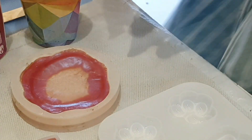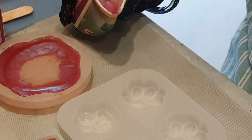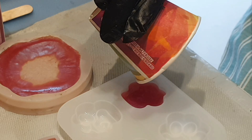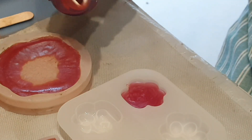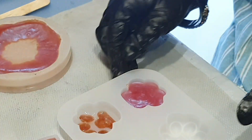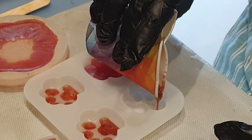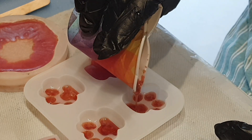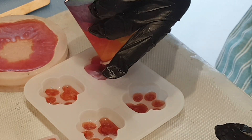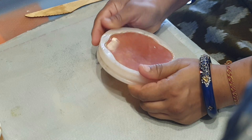Using the remaining colors in the power mold. Time to demold — let's see how it came out.